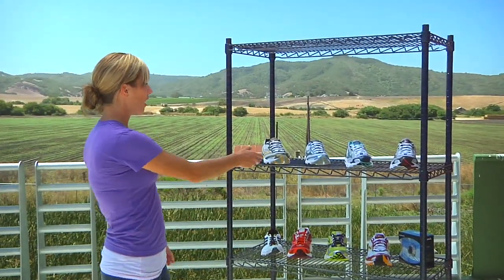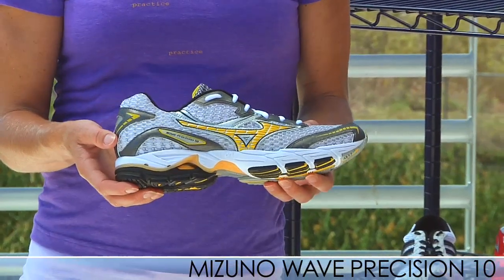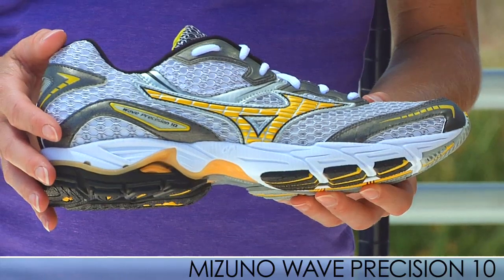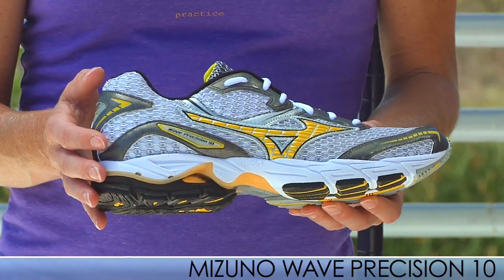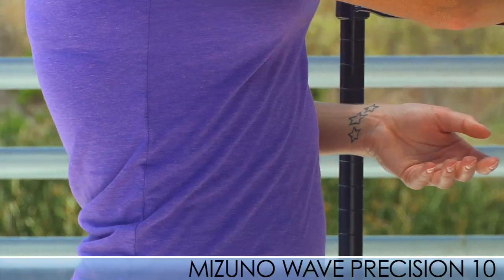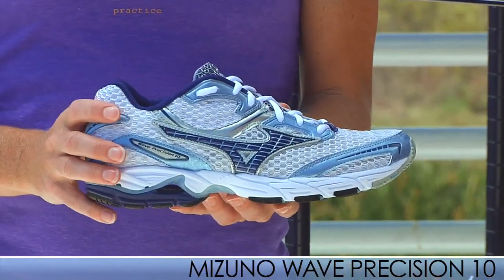Next we're looking at some great new fall updates from Mizuno. In my hand I have the Wave Precision 10 — this is the Get Up, Go Fast, or Get Out There shoe from Mizuno. It's their lightest neutral trainer, perfect for uptempo runs and race day. It has great cushioning and really nice responsiveness. This is the colorway for men and we also have a new colorway for women — same great features, just in a women's color palette.